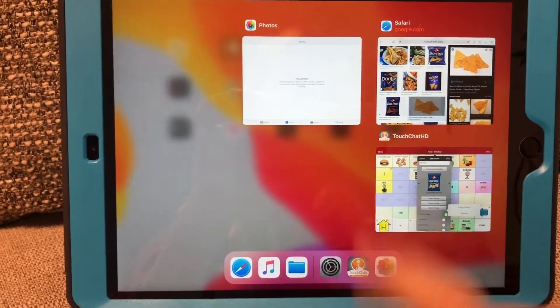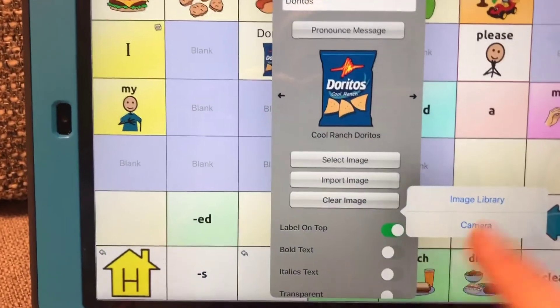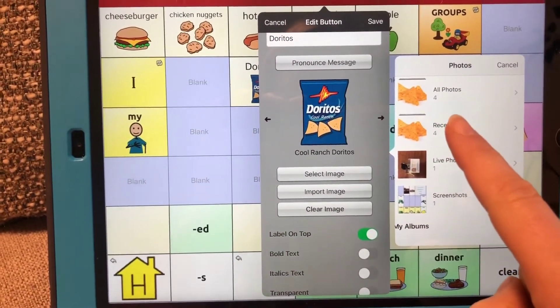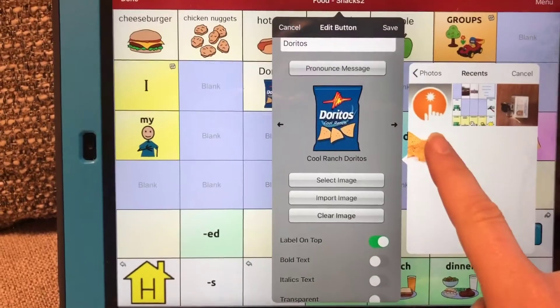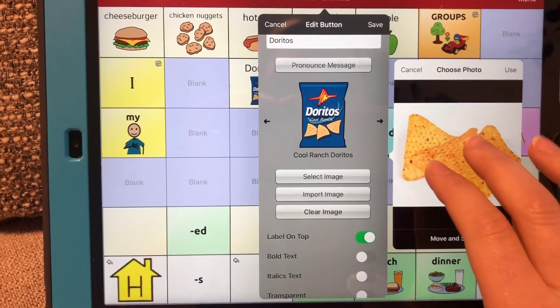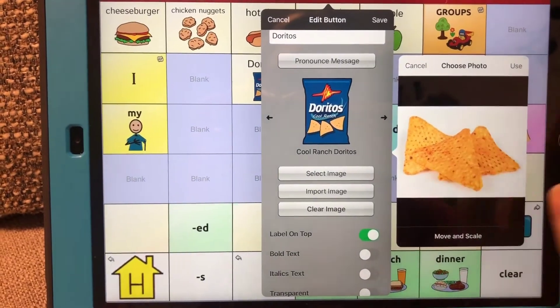So you're going to tap back to TouchChat and I'm going to hit Image Library right there. And I should see — right there — the picture of my Doritos. I'm going to tap on that, zoom in a little bit, maybe change it, make sure it fits in the square a little bit better.